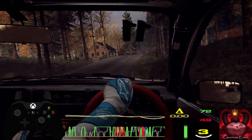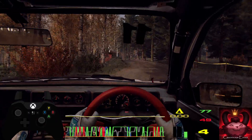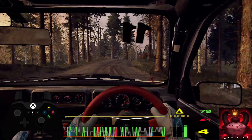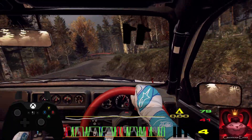6 left, tightens 3 of a crest, 6 left, tightens 3 of a crest, opens 5 right, tightens 4 of a crest, opens 6 right long of a crest, 6 left long, past junction, opens 50.